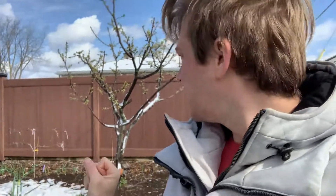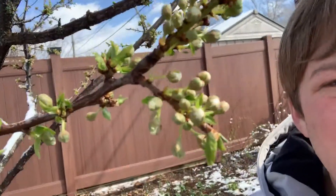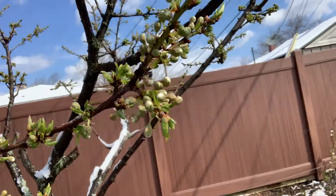I stopped the video again — I can't take it on and off the tripod apparently. I'm gonna take a look at the plum. It looks like it's a bit further along; you can actually see some of the little white petals starting to pop through the buds, but they do look okay. Those little white petals popping through — they look okay.